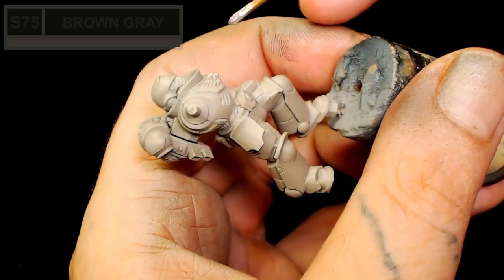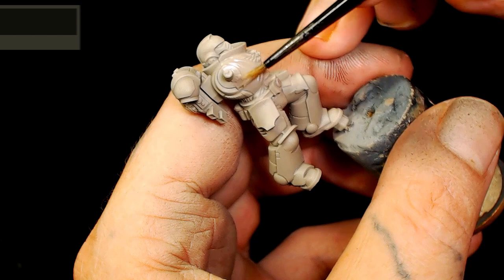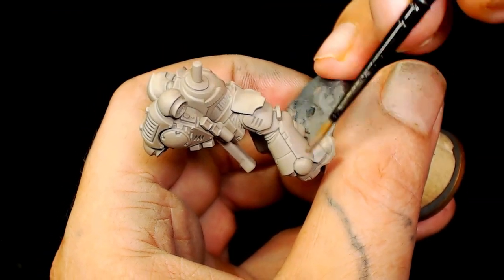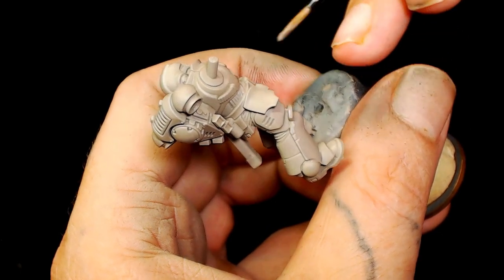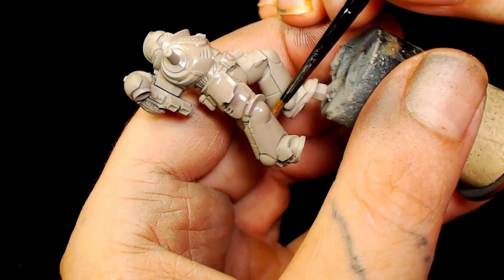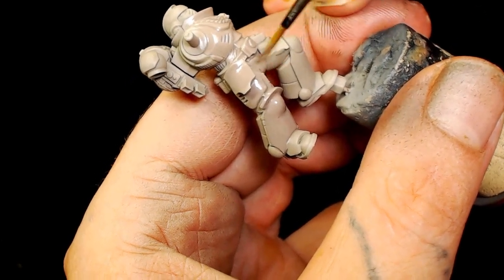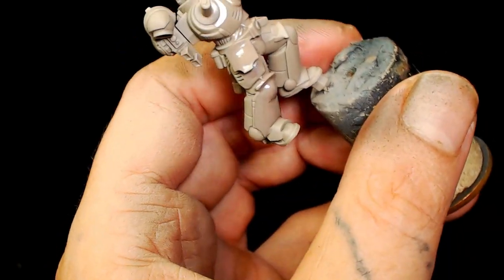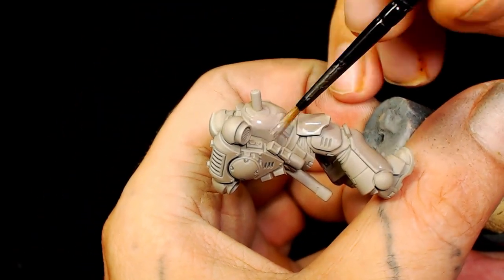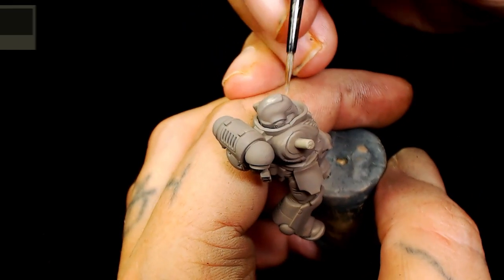The very first thing we did was use Scale 75's Brown Grey, which is one of our new colours. There may be some problems with the colours showing up on camera as I've got desk lights on. I already really like this colour - it's similar to a Rakarth Flesh and I can see it being used in a lot of our videos coming up. We're basically going to cover the whole model in this for now.